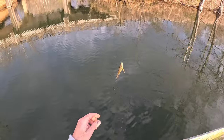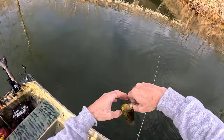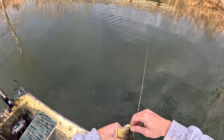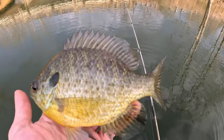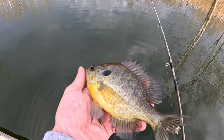I've got something very small — actually it's not that small, it's a little bluegill. Nice bluegill, honestly. See you buddy.